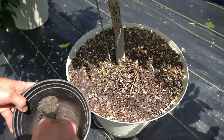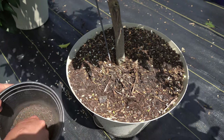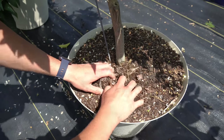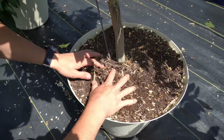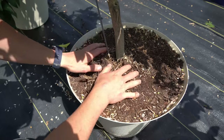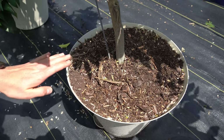Now, all we're going to do is take two tablespoons of the fertilizer and sprinkle it in the bottom of the plant. Then we're just going to lightly rub it into the top inch or two centimeters of the soil to incorporate it. We're going to do that for every single one of these potted citrus plants.